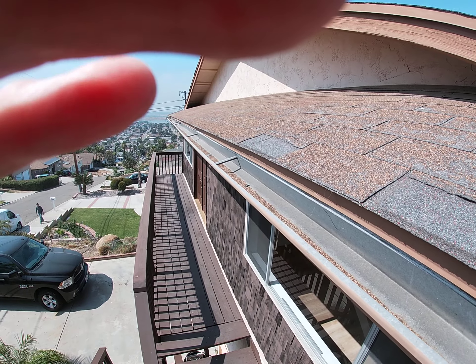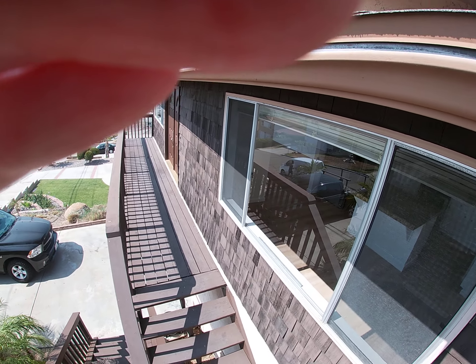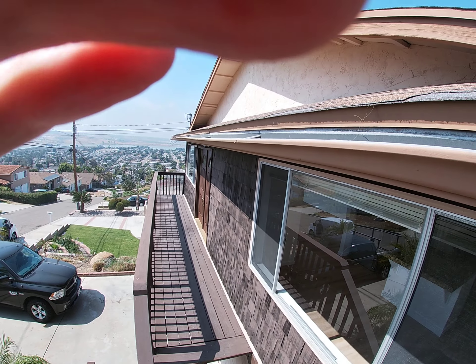This is Mike with Build Brothers. We're at 1232 Maria Avenue in Spring Valley doing a roof inspection on an asphalt shingle roof.